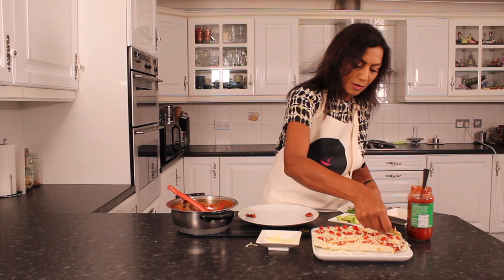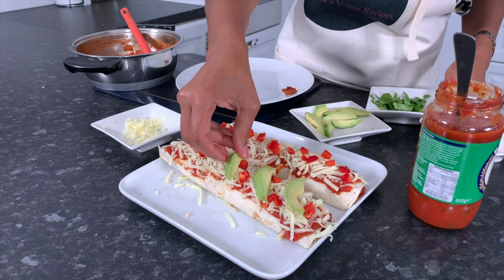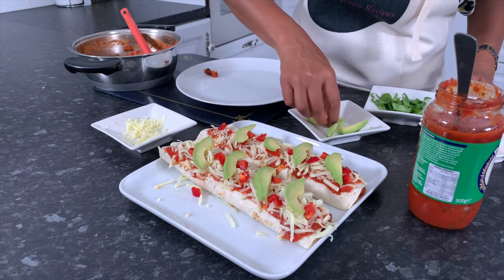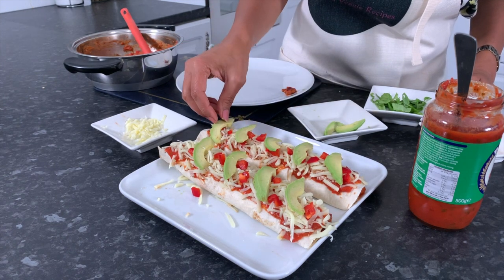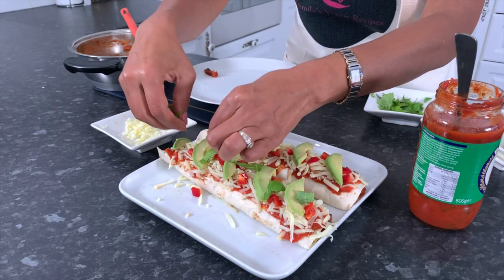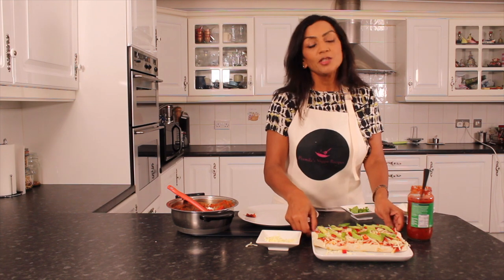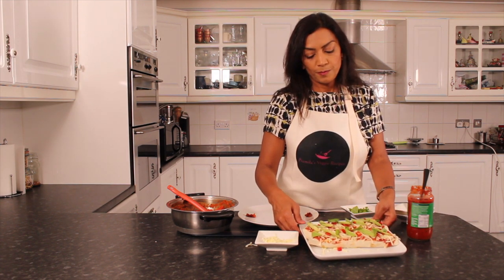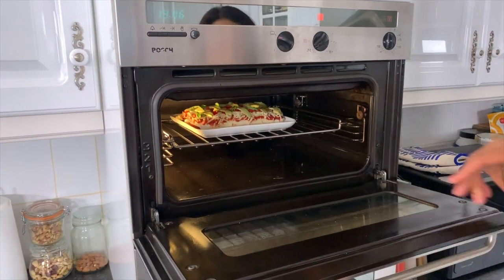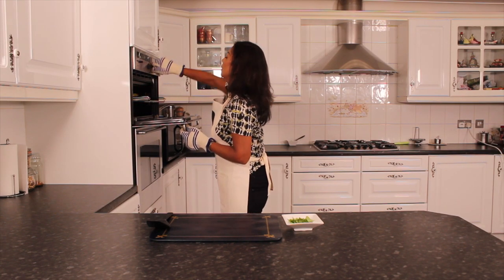On top of that I'm going to put some avocado and finally a few basil leaves. The burritos have browned up nicely and the cheese is bubbling away. I'm going to take that out carefully. Voila!